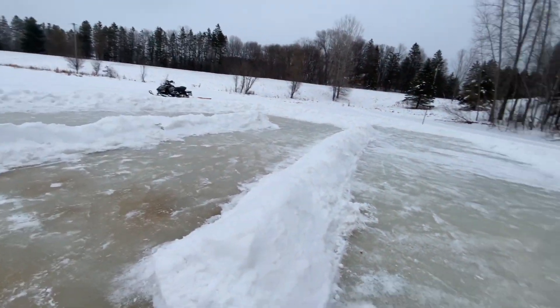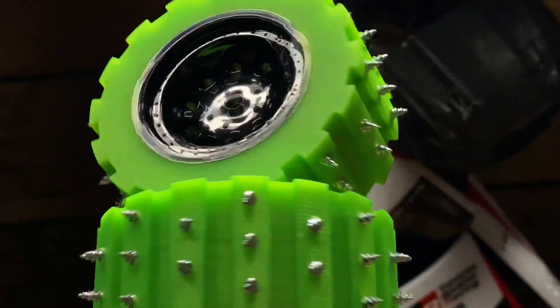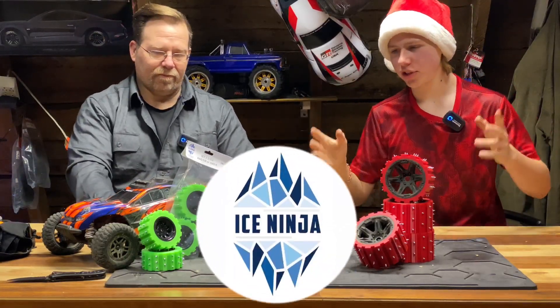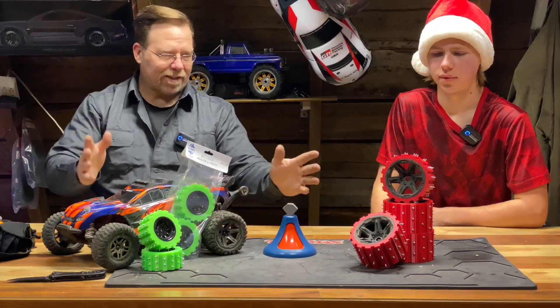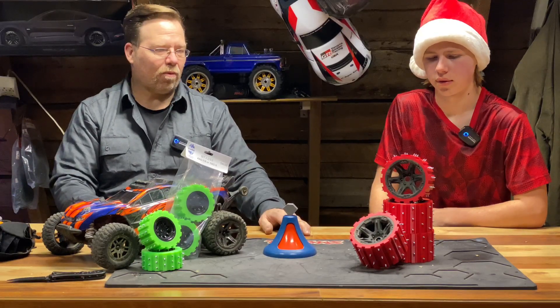We just made a 330-foot ice racing track, and thanks to today's sponsor we're able to rip it up. Welcome back to 3x7 Outdoor. Today we have Ice Ninja RC Ice Tires and we're so excited to test them out. This is a new product in for review called Ice Ninja Wheels and we've got to test them out to let you know what it's all about.